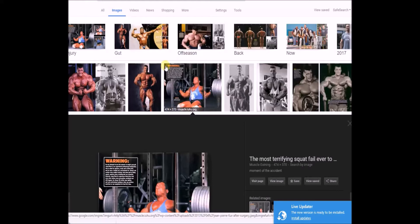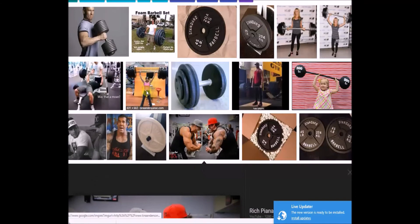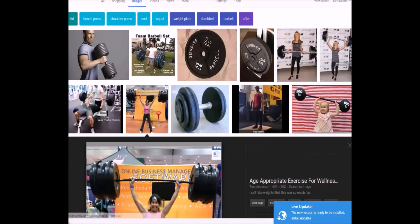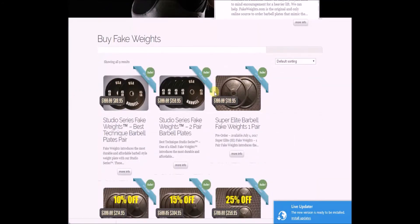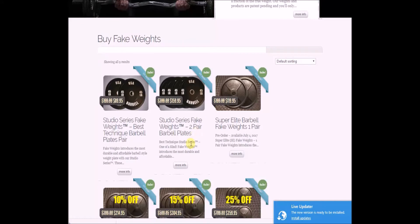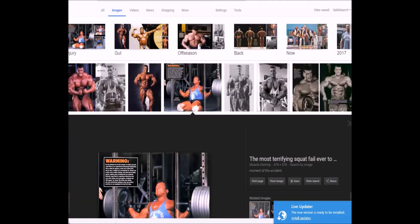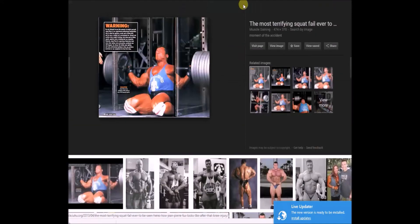That's why I think a lot of times they do use fake weights so nobody gets hurt. Now am I a fan of using fake weights? No, I'm not. But who really gives a cares — we're not gonna be able to suppress this. You can actually buy fake weights; here's a website actually called Fake Weights, studio series, two pair, $159 bucks. So apparently it is a big deal and they are out there, a lot of people using them, mostly for photo shoots.